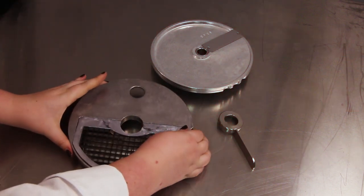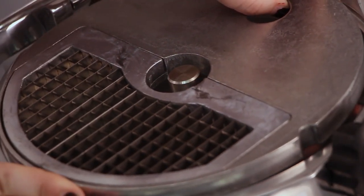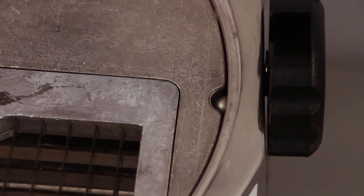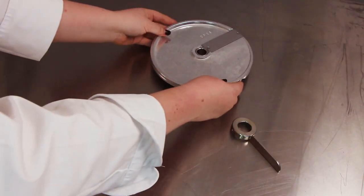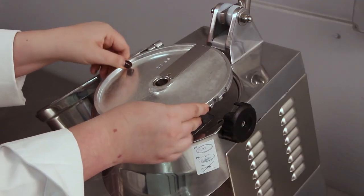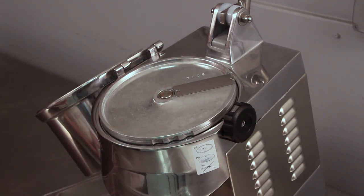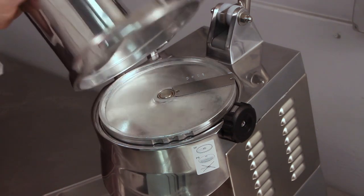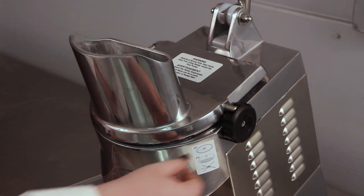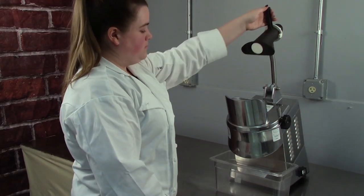After removing the discharge spatula, select the appropriate dicing grid and place it onto the shaft. Align the notch in the dicing plate with the indentation on the side of the body and allow it to drop into place. Then select the appropriate blade disc. Place the blade disc onto the shaft and turn it until it locks into place. Close the cover and turn the knob counterclockwise to secure it. Your food processor is now ready for operation.